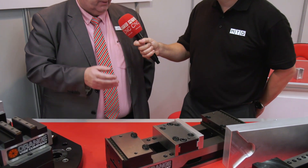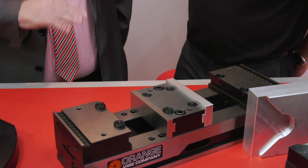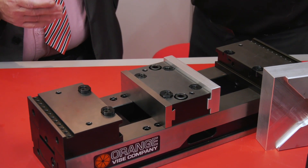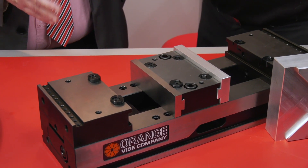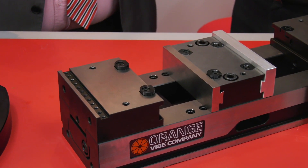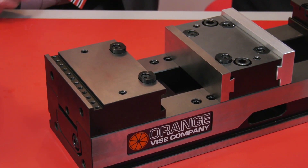This is the dual station version. There is a single station version that is not upgradable - that is a low-cost entry-level vice. It has all the great features that Orange Vice are well known for, but it will only remain a single station vice. Most customers invest in the dual station vice because it can be downgraded to a single station self-centering vice.